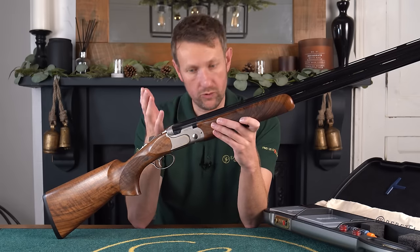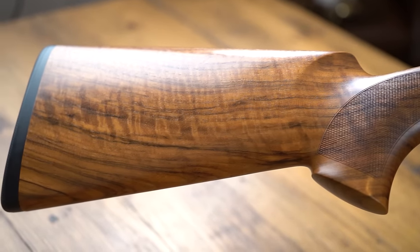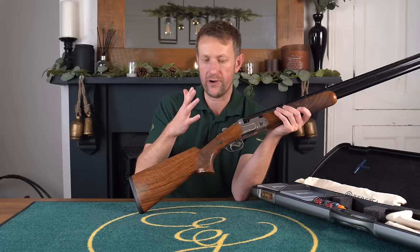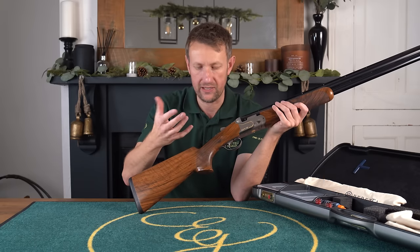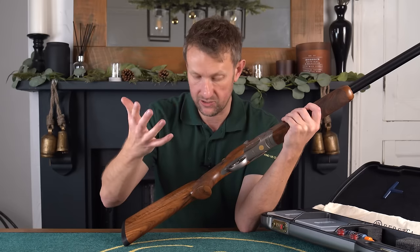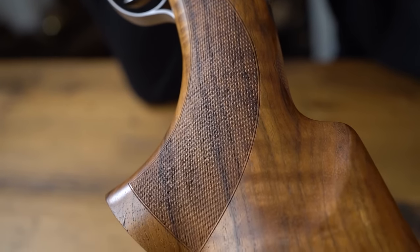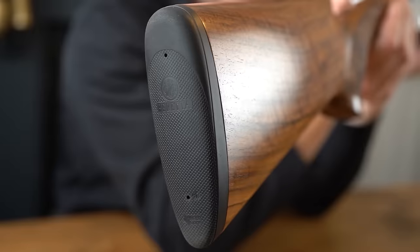Moving on to the woodwork — this is class three, nicely figured European walnut. What's interesting is with the original DT11 it was big, heavy, chunky, and the palm swell was enormous. You had to have a serious pair of hands to use one of those guns. What Beretta have done as the DT11 has evolved is go back more to the DT10 style and feel. The current version has a minimal palm swell but it still feels nice in the hand, nice grip radius. Standard amount of cast for a right-handed shooter on this gun is four mil and eight mil. The wood is nicely figured straight grain, which is what you want for a competition shotgun, because we're looking at strength and low recoil.